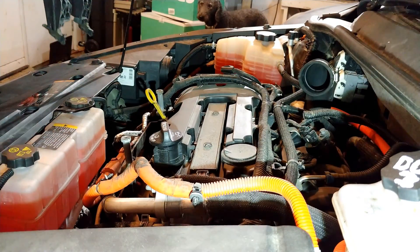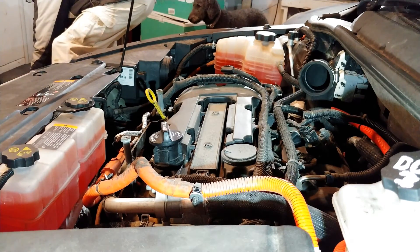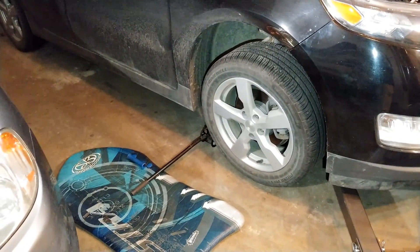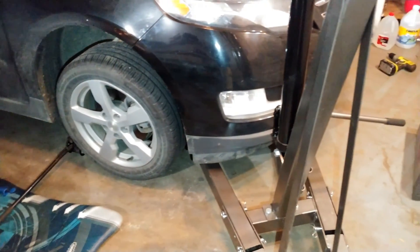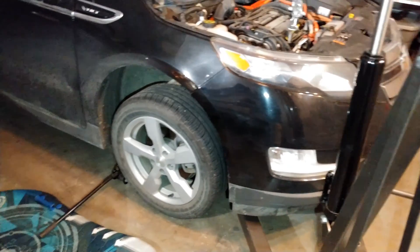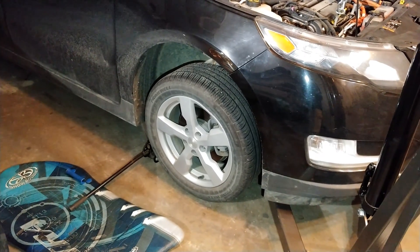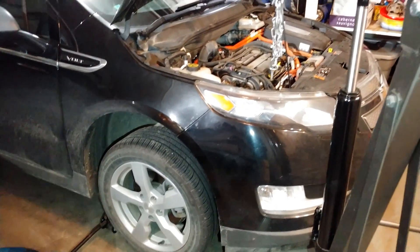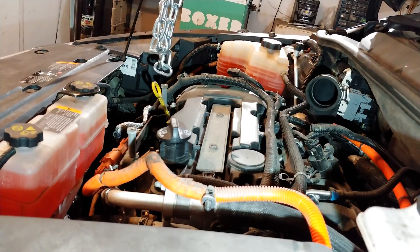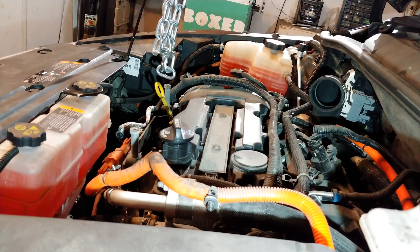The valve cover is off. We have supporting brackets here. The Volt sits so low the cherry picker would not slide under there, so I did end up having to jack up this side. I've got a floor jack and a standard jack for extra support. Now I'll hook up the two engine brackets to the cherry picker and unload the engine a little before removing that engine bracket.